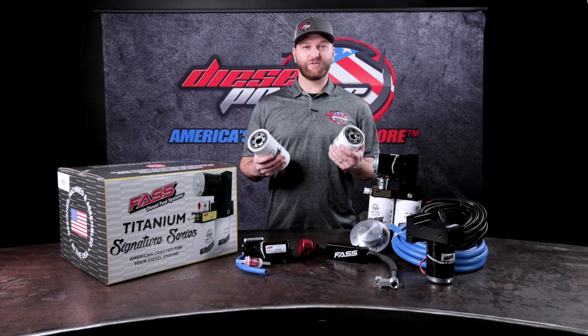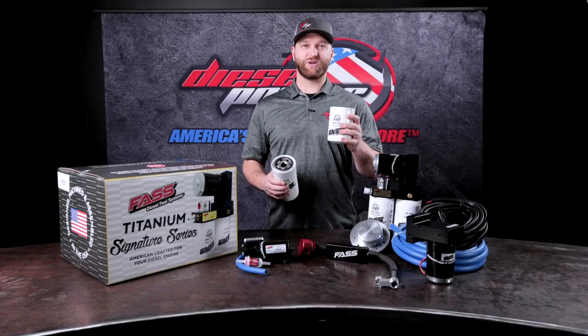If you're looking for a little bit longer service interval, you can go with the XL. If you're not too worried about it, go with the standard filter.